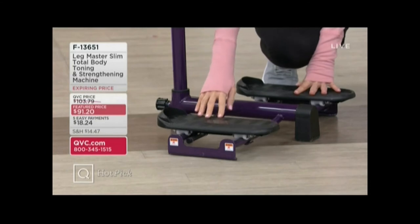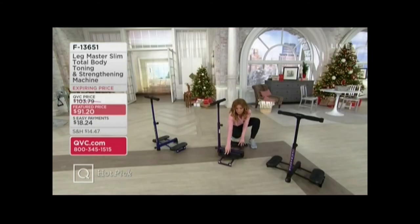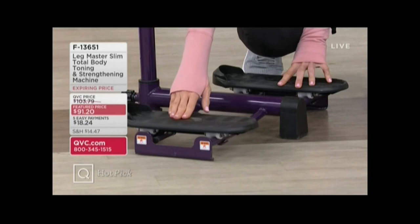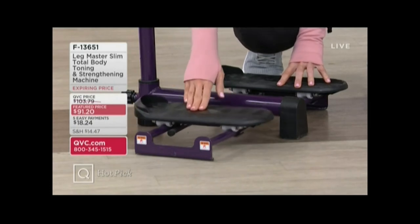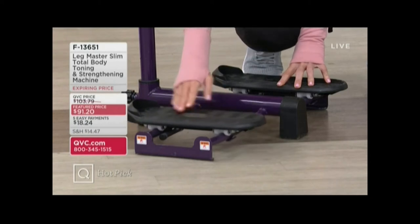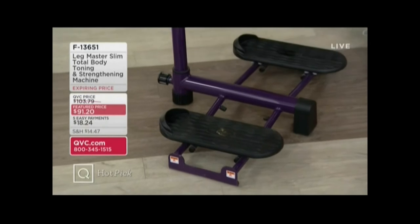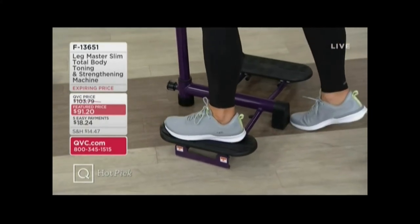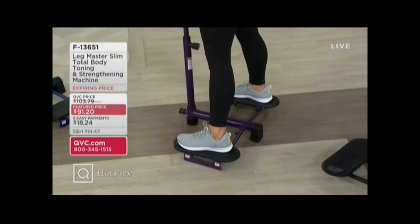I wanted to show everybody, to kind of answer questions about stability and comfort as you're using it. These two landing pads for your feet right here are already attached — there's virtually no assembly required. And they will always glide. You see how they're secured on the base, and there's a little edge where you kind of guide your foot in as though you were measuring your foot at the shoe store. Then you step into it and you can use the handles to hold on as you set your other foot on.